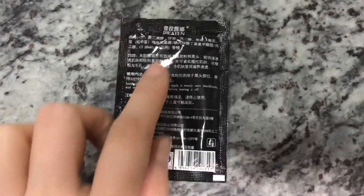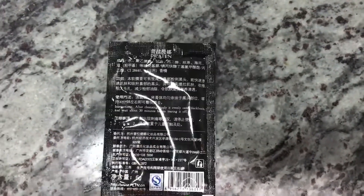I don't know what the instructions say. What I usually do first is to wash my face so it won't be very oily. I wash my face with warm water and then wipe it dry and then put on the nose strip. So let's get to it.